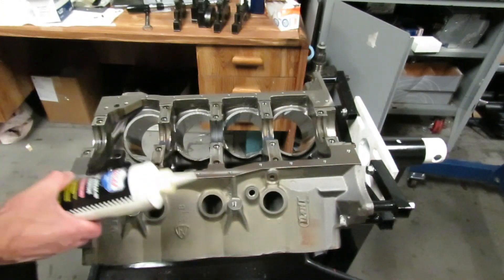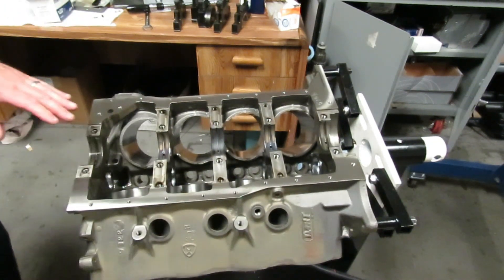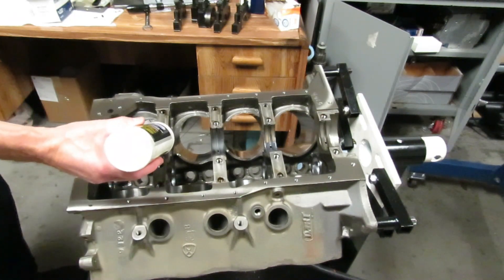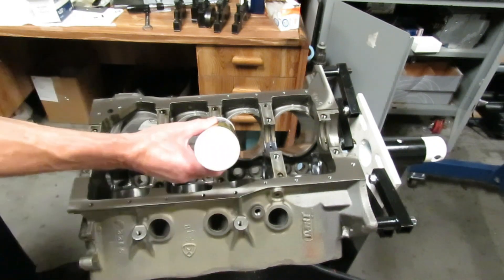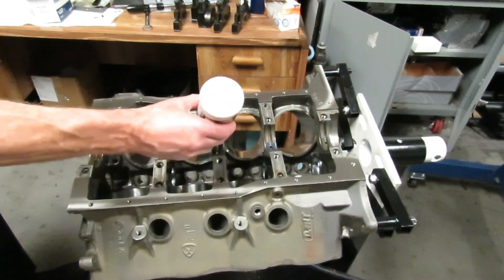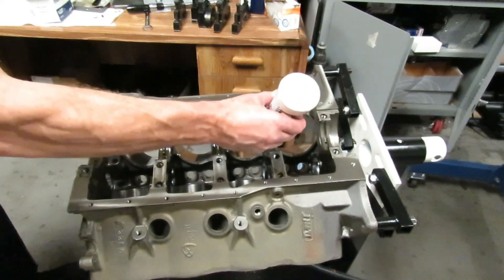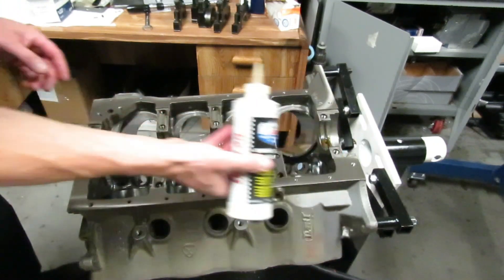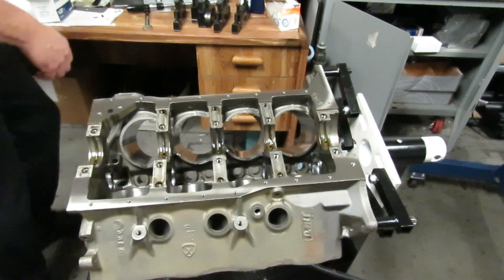Now that we've got our block final washed and scrubbed with soap and water, we put spray oil on it so it wouldn't rust. We've got our upper bearings in here — these are our narrow Cleavite coated bearings. We want to put some assembly lube on these, including on the thrust in the center. We've already checked all of our clearances: about two and a half to three thousandths clearance on the mains, and between one and a half and two on the rods, which is perfect.